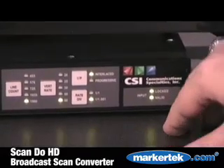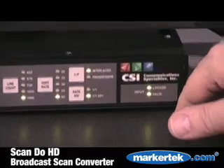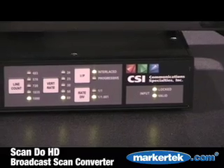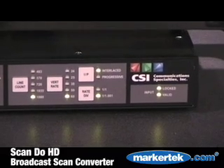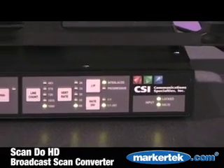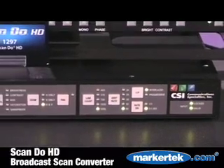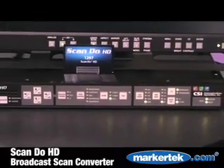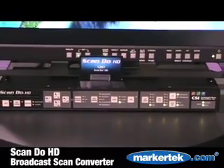Input lights are on the unit to give you an indication that the product has locked to DVI input and that it is a valid input at that. The DVI input can be any format for a single link up to 1920 by 1200, either interlaced or non-interlaced.